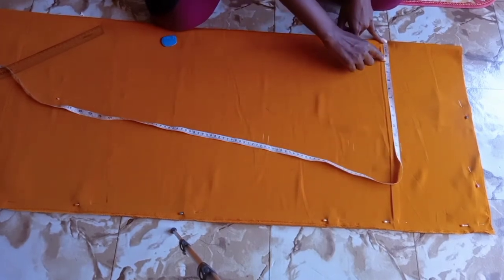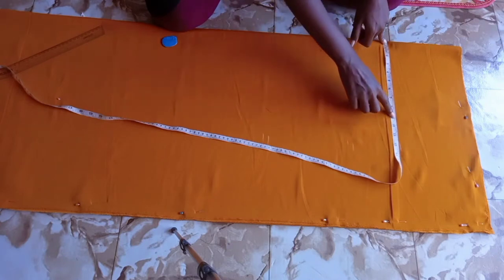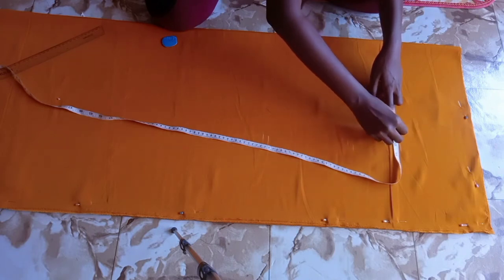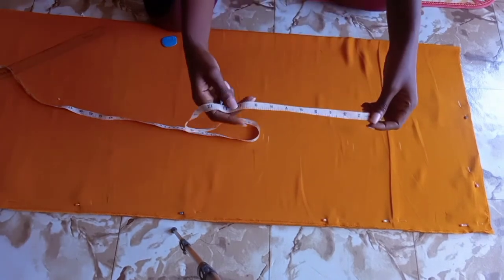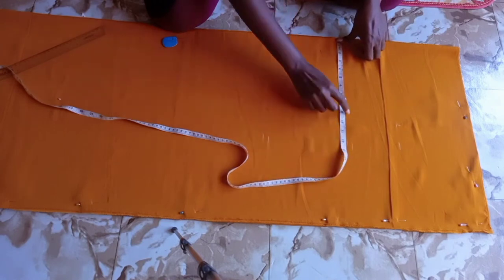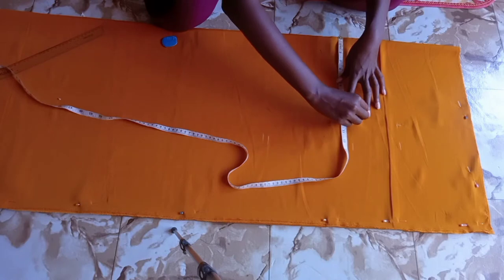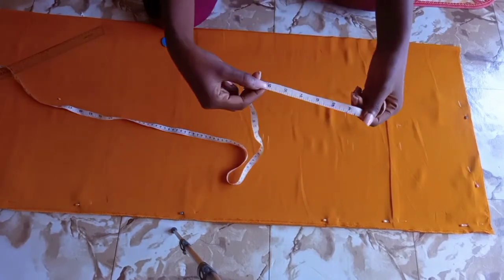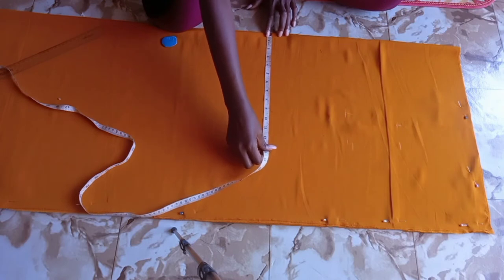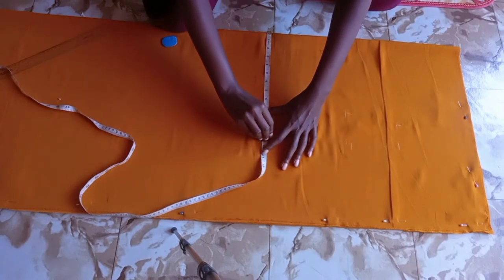To measure the bust, get your bust measurement and divide by four — remember the fabric is folded into four, so we divide all horizontal measurements by four. If your bust is 36, divide by four and mark what you get. If your waist is 30, divide by four. If your hip is 40, divide by four. Mark your quarter measurement for all three — bust, waist, and hip.